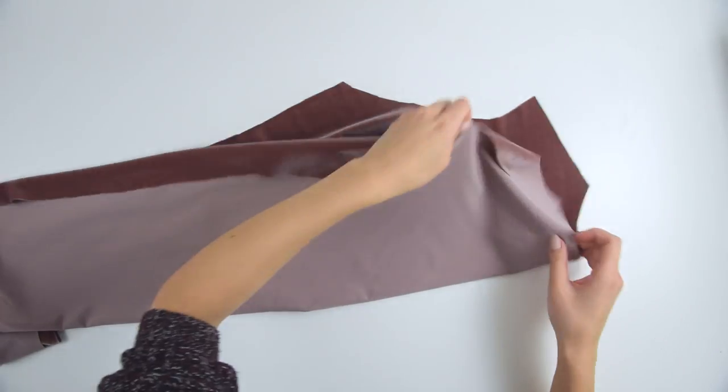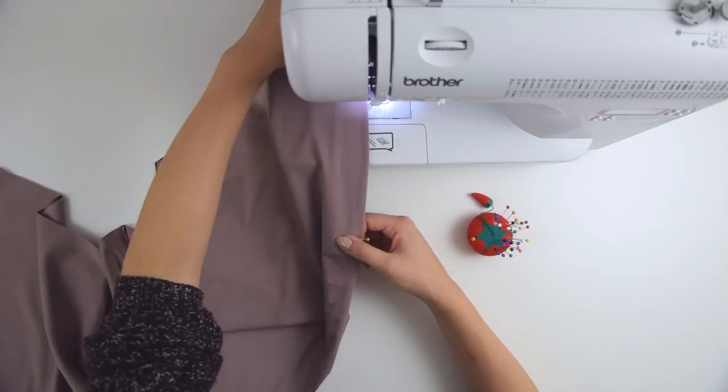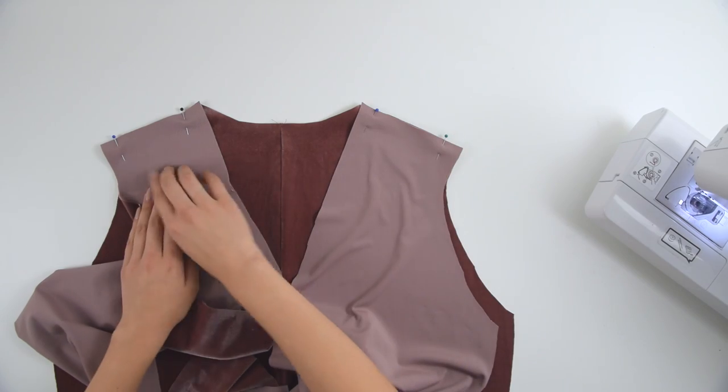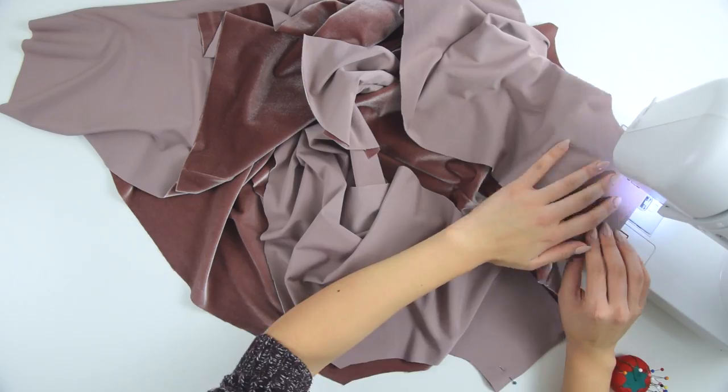First, I folded the back piece in half with the right sides touching and added one stitch along the spine, which gives it a bit more of a structured look. Next, use a straight stitch and attach the back piece to the two front pieces along the shoulders.